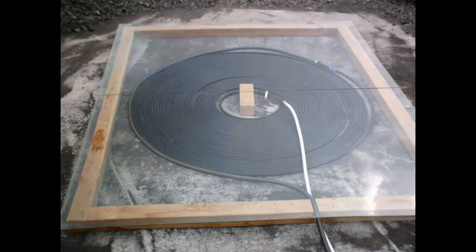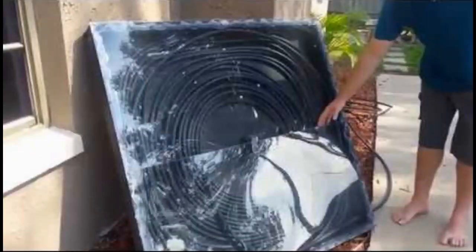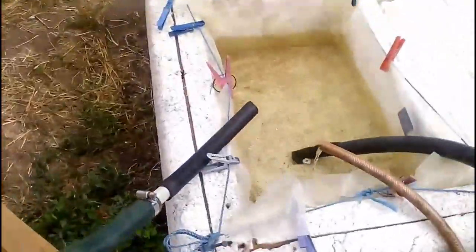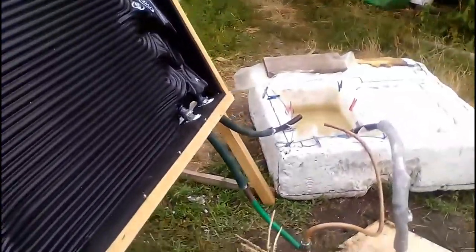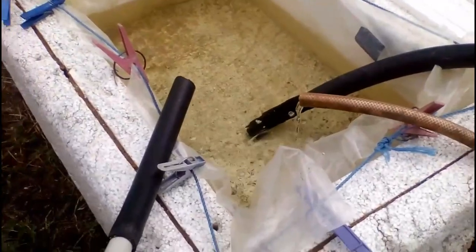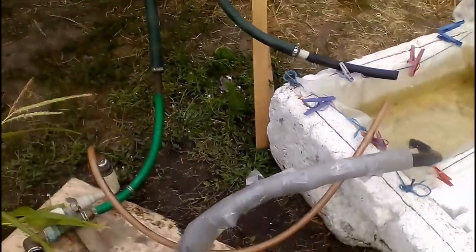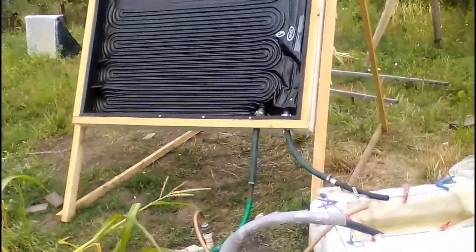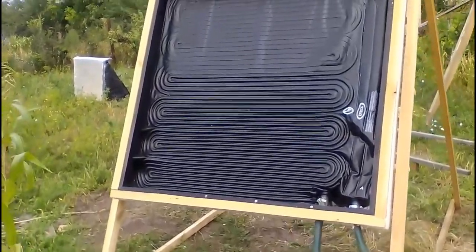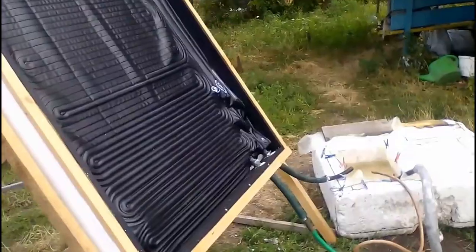It may seem that homemade solar heaters are better, but they do not have the following useful feature of our new solar collectors based on pool heaters. The pump was turned off about half a minute ago, and the water automatically leaves our solar collector through this outlet. Thus, almost all the water will leave the solar collector in a few minutes. Therefore, it will not freeze in winter if we use these known schemes to connect the collectors with their water tank.